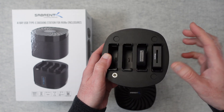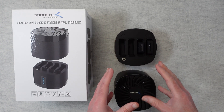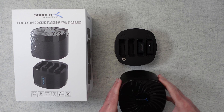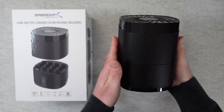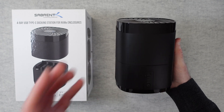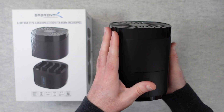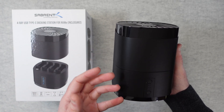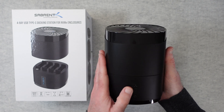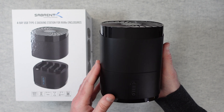Again, the Rocket Nano V2 is an optional additional purchase from Sabrent. It's a very, very cool docking station — super easy to use and really well designed. If you own other Sabrent products or want to invest in their ecosystem, this is a great way to connect them neatly and efficiently to your computer. I can highly recommend it. The performance is great and it's really well featured.